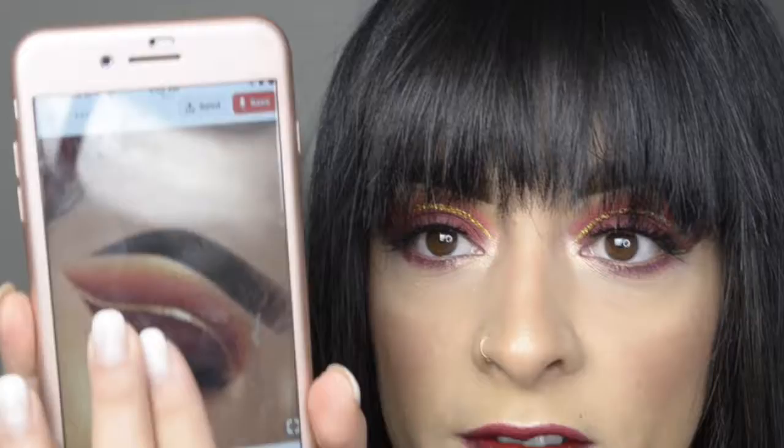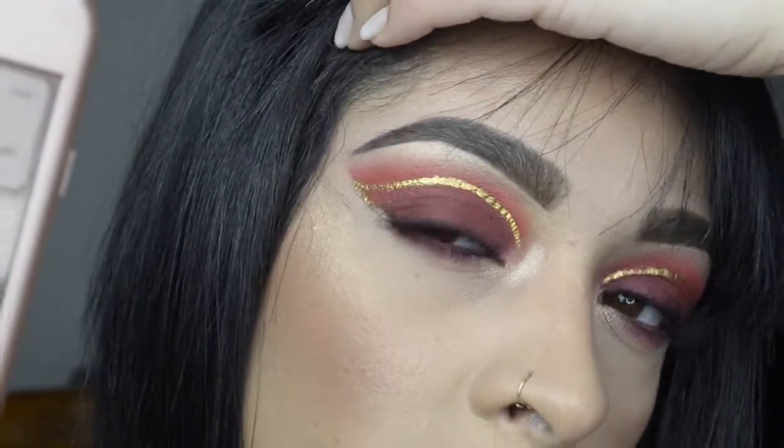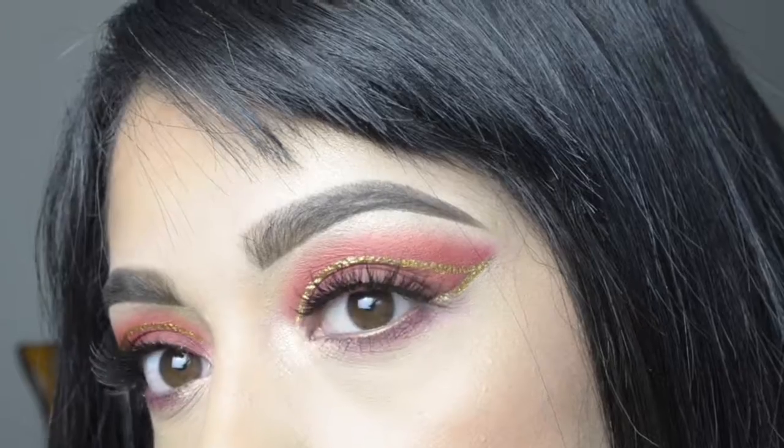This is the finished look. I wanna say that it did pretty well. This was the picture that I found off of Pinterest — my phone is disgusting. So here is the picture, and here is my recreation. I mean, I think I did pretty good considering that I have no idea what she used. Thank you guys so much for watching this video. You know what the deal is. Have a great day.